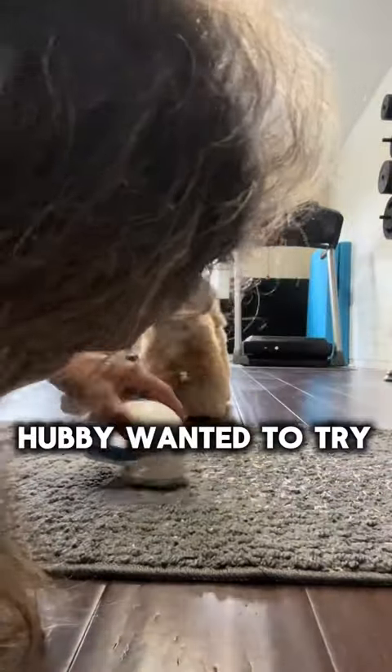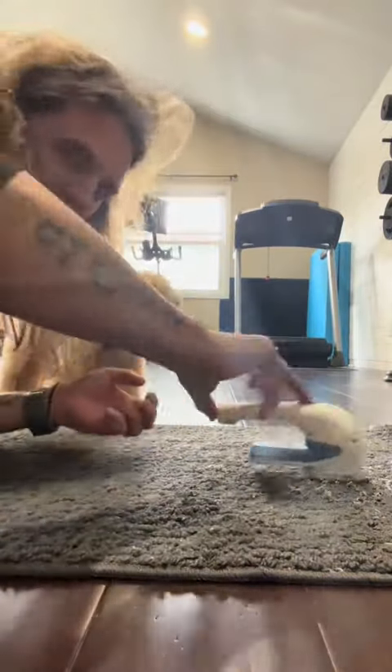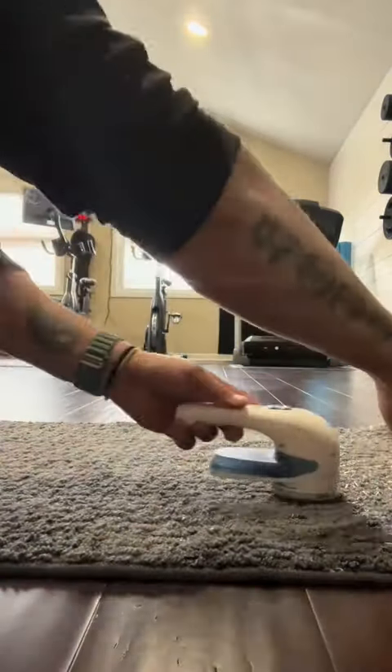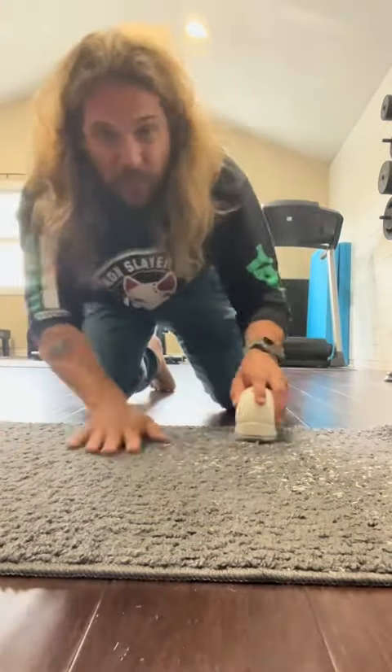Hubby jumped in and took over — he thought it looked cool. He loves little things like this, and he also loves being on camera. Look at him, he's being all fancy. It also took a very long time, and ultimately, if you stay tuned to the end of the video...